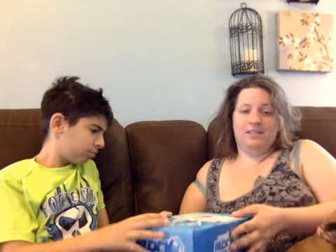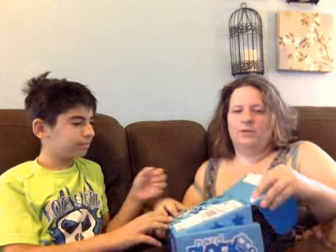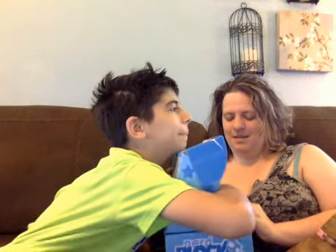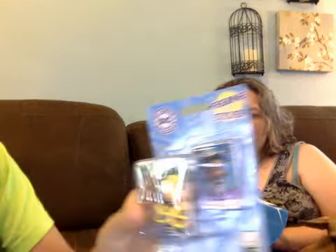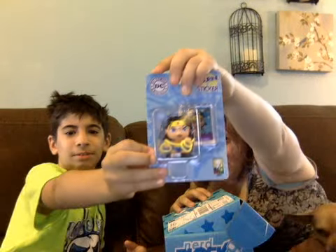This is our second NerdBlock Jr. I'll turn it this way so he can't see what he's grabbing. What is it? It's a Wonder Woman figure plus sticker! Wow. Show it to the camera — it's Wonder Woman!